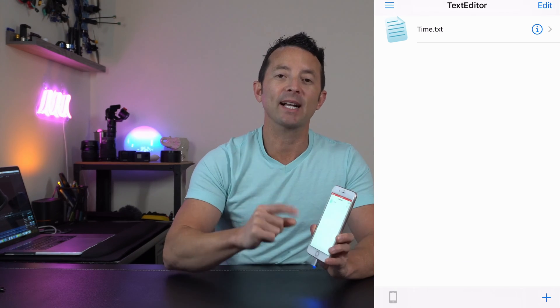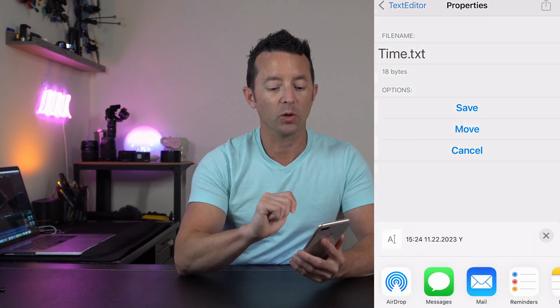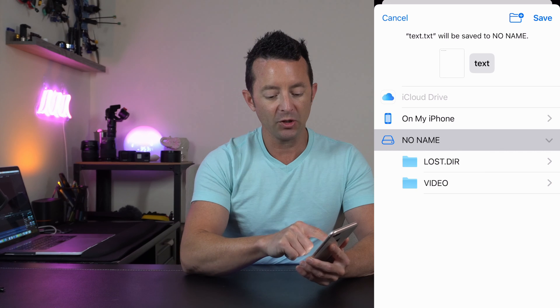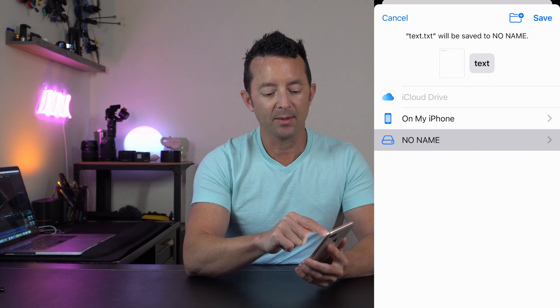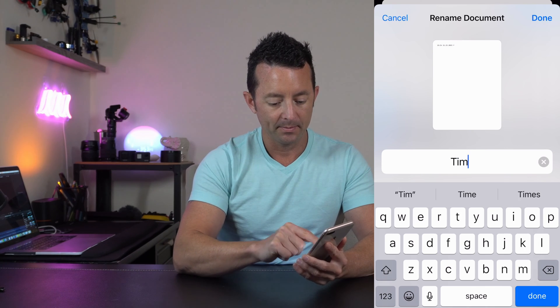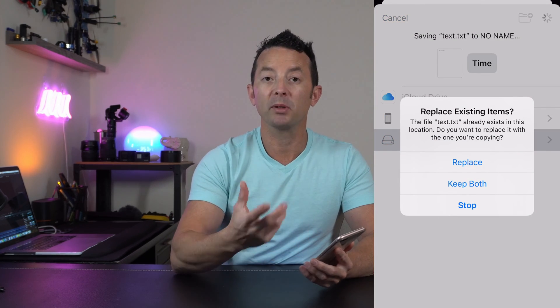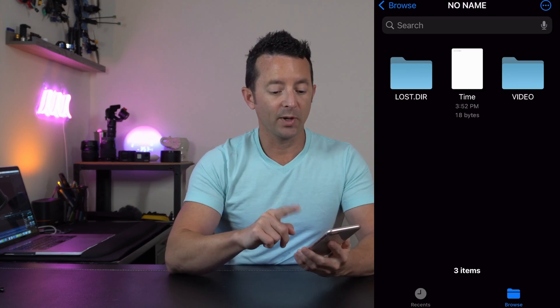Now we're going to take the edited file and copy it back to the SD card. Click on the information button, then the share button in the upper right-hand corner, scroll down, and save it to Files. Save it to 'no name,' which is our drive. But look at the top — the file name says 'text.txt' and we need that to be 'time.' Click where it says text, rename it to 'time,' hit done, then hit save. It'll ask if you want to replace the existing file — yes, replace it, and we're done. If we go back to verify and click on time, we've changed the yes value, and it could have been the time, date, or anything else.